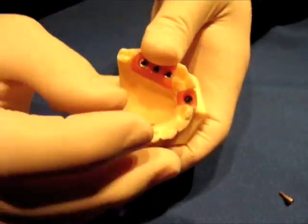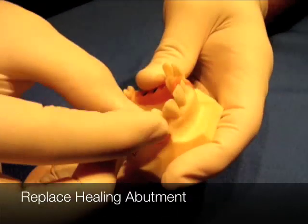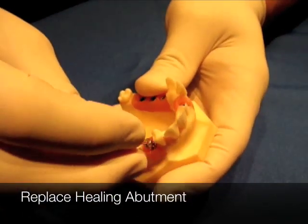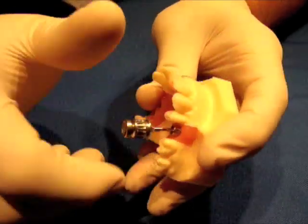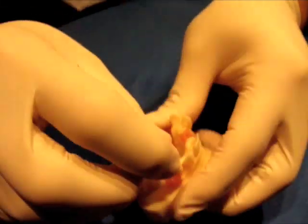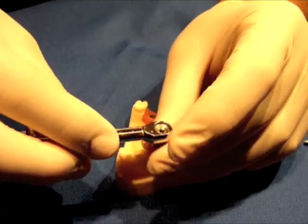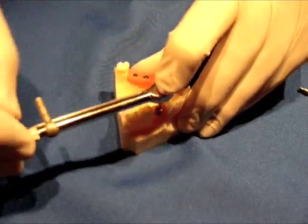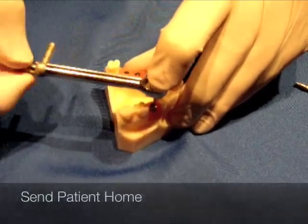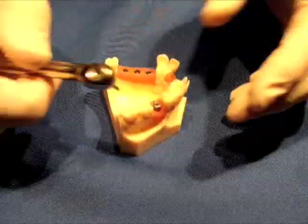I'll take this out with the same UniGrip driver. Notice I'm not using the torque wrench yet — the torque wrench is used only usually during the insertion of the crown. I place this back in and the patient would finger-tighten it. Sometimes I'll tighten these down to about 15 newtons — you can insert it back on the wrench and tighten down to about 15 newtons.